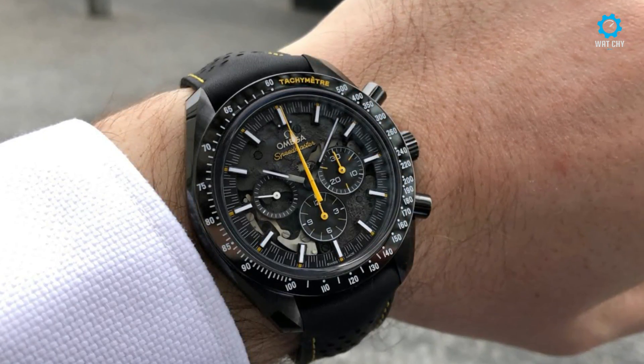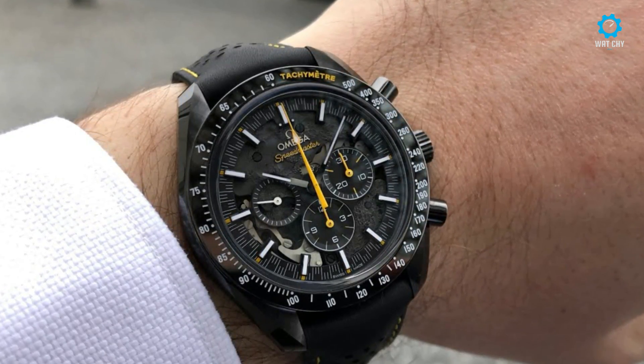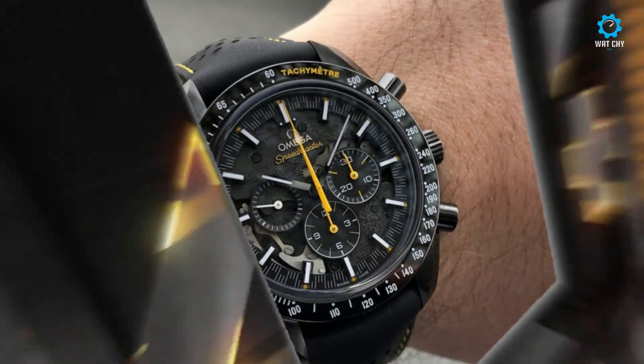With its vintage Speedmaster design elements, first-of-its-kind open-worked and decorated movement, and historical lineage, I expect many potential owners to be as over-the-moon for this timepiece as I was.